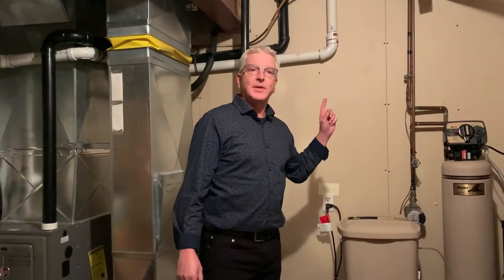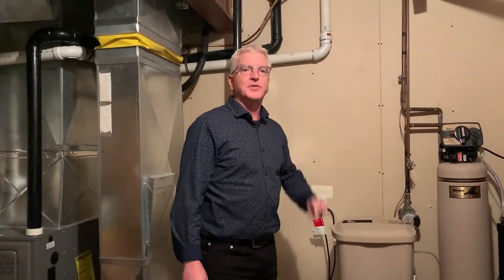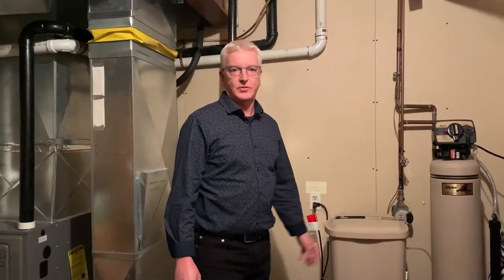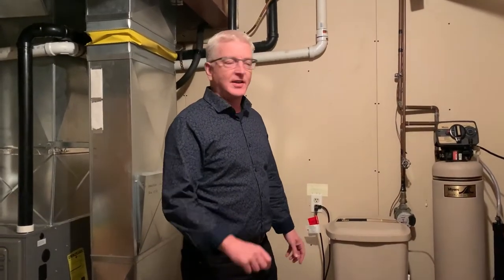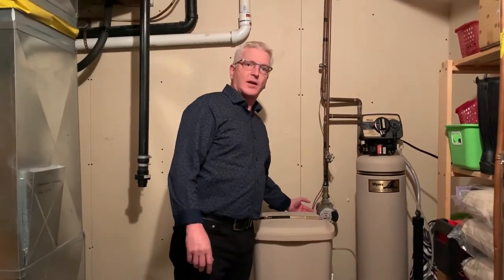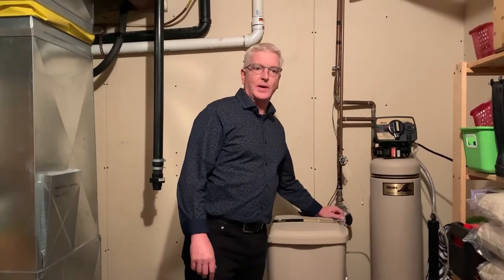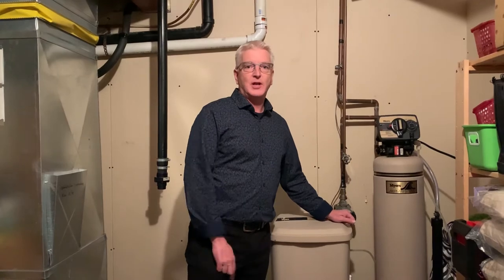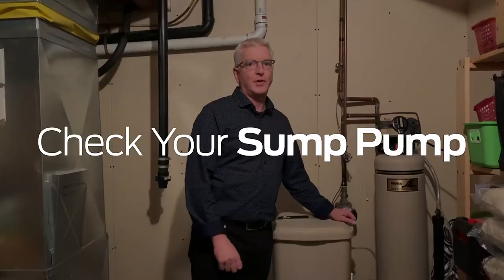Something else to look at is the sump pump in the basement. Let's go downstairs and take a look at what to do with the sump pump and your water supply. One of the things when you go away is making sure you turn off the water to the entire house. In your utility room, find your water meter — this is where the water comes into your house. There'll be a shutoff valve just below it, make sure you turn that off. But don't be a chump, check the sump before you go.